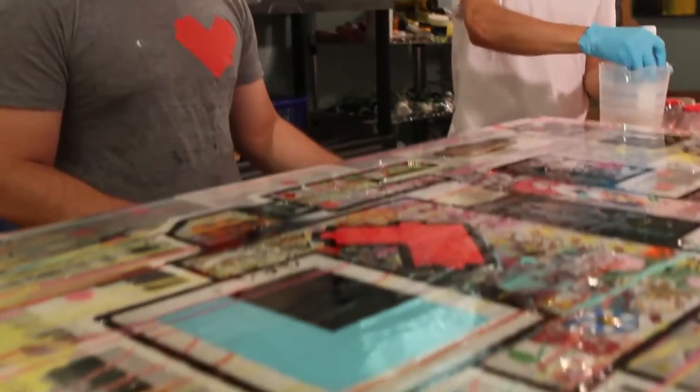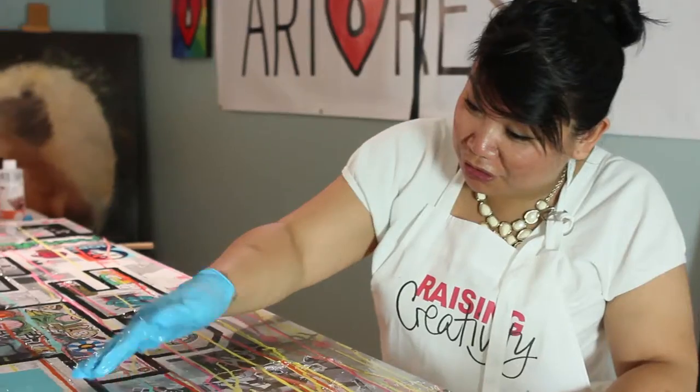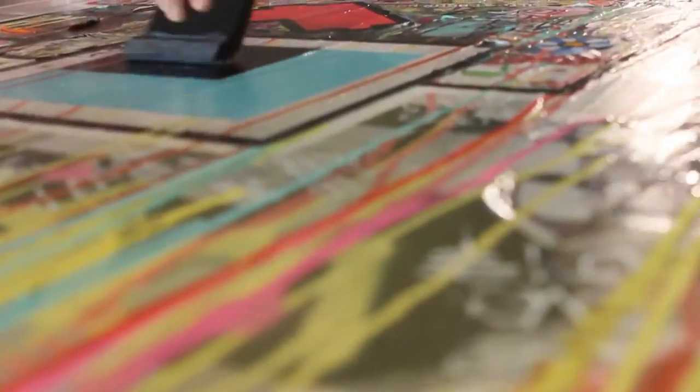What made the whole thing even better was that he was gracious enough to actually come to ArtResin HQ and resin it with me and the ArtResin team, which was phenomenal and kind of a dream come true, actually.